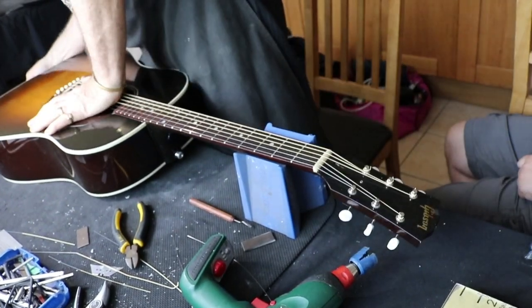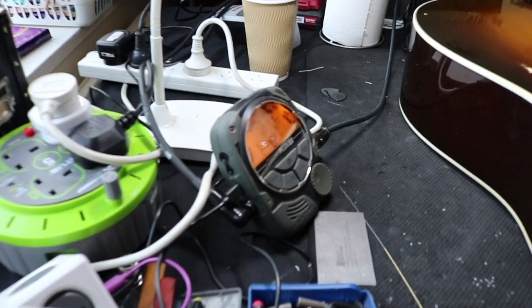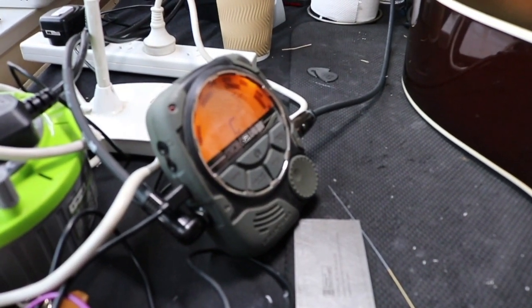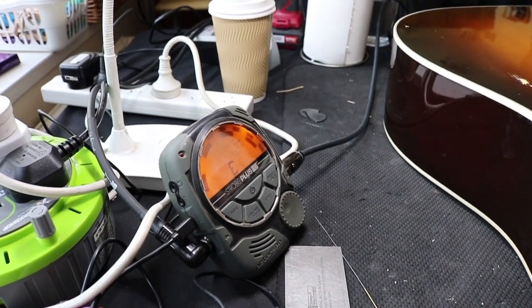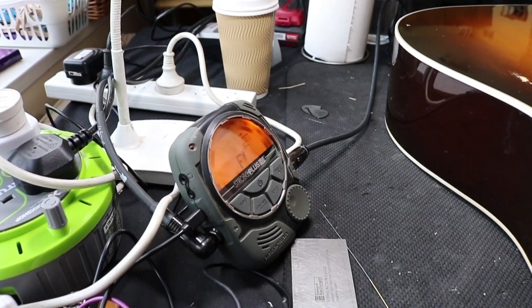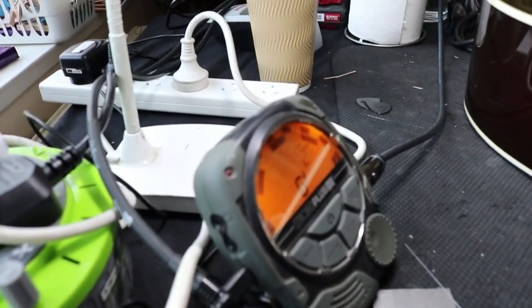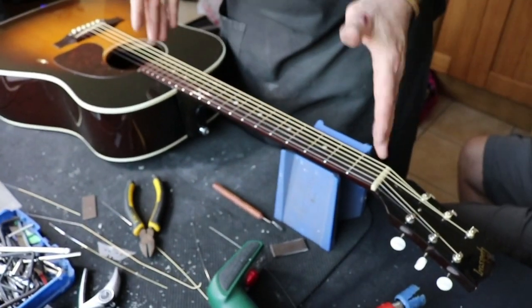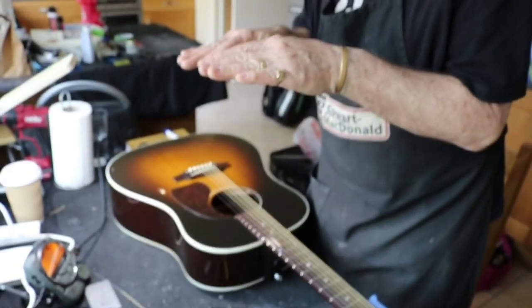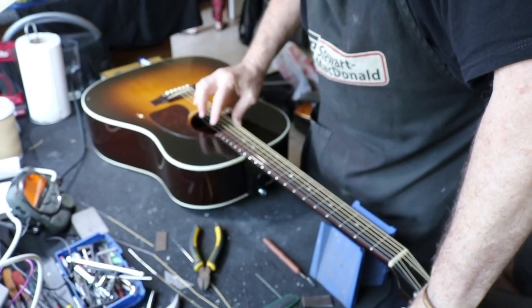Plugged straight into the strobe — this is accurate to one one-thousandth of a semitone. It's made by Peterson, who only make strobe tuners — they're the masters. I've been using strobe tuners for 40 years; there's nothing better. This company has developed what we call sweet tunings, which compensates for the Pythagorean comma — the equal-temperament system can't be 100% in tune. These sweet tunings are slightly offset but give the guitar an incredible musicality and a much more musical sound. There are 50 sweet tunings available in this unit.